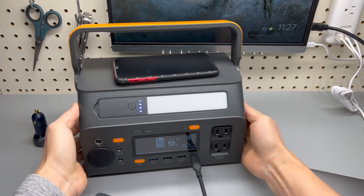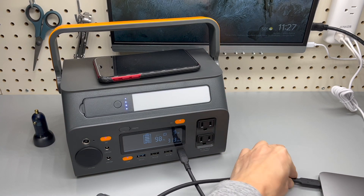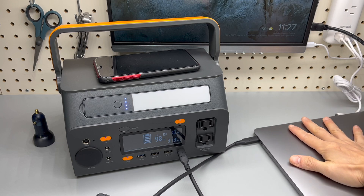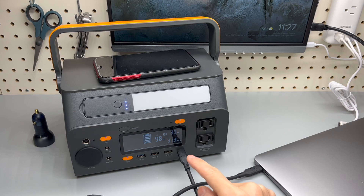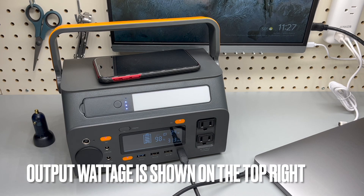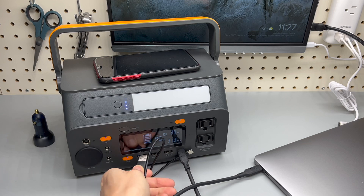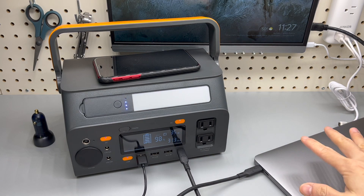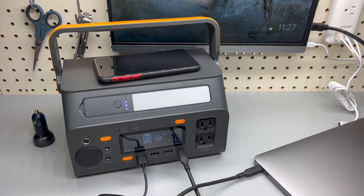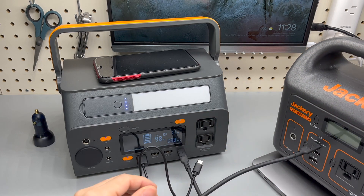You can see power delivery at 60 watts max from the Type-C output to my laptop. Pay attention to that number on the screen — it is rated at 60 watts, so it will be more than enough to charge a MacBook Pro 13-inch. But to really max out that port, I'm going to use a Jackery for the test.